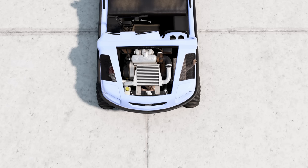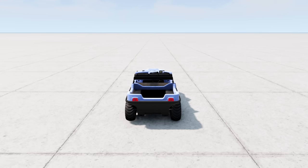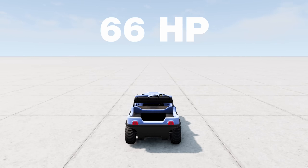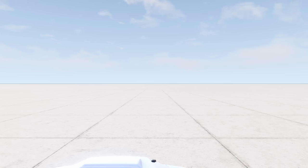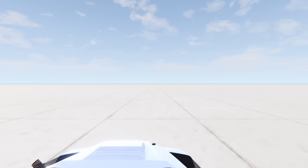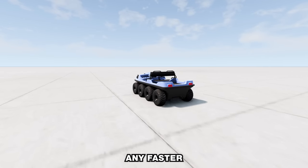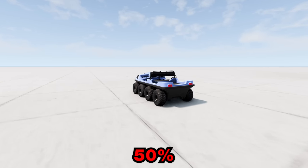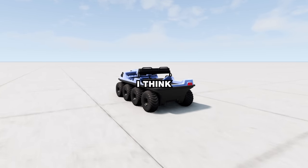The engine is now fully upgraded, and I've also added the eBay turbo. This gives us a whopping 66 horsepower and 117 newton meters of torque. This should do the trick. But why isn't it going any faster after a 50% power increase? Actually, I think I know why.